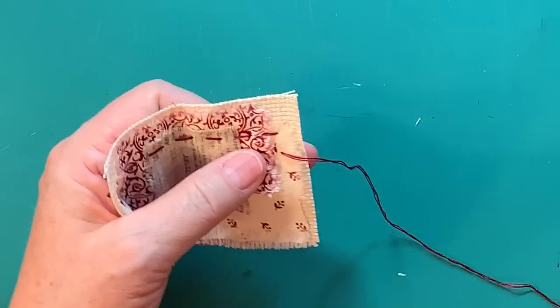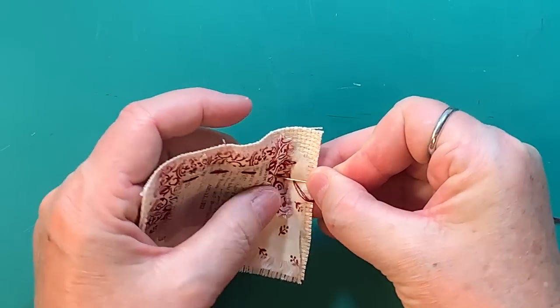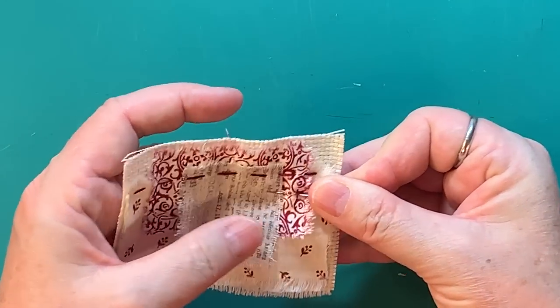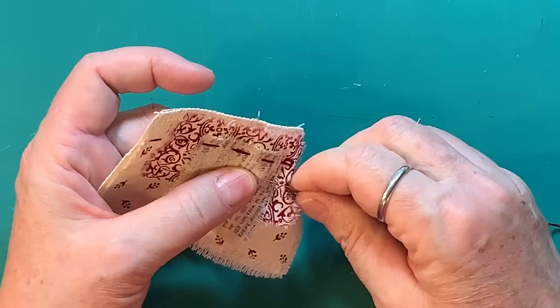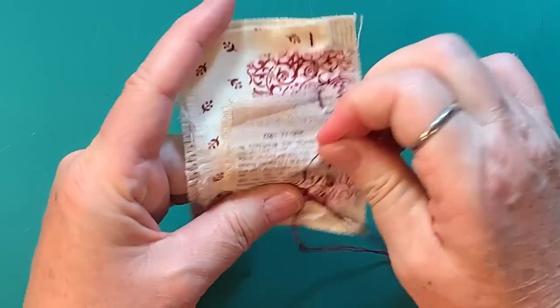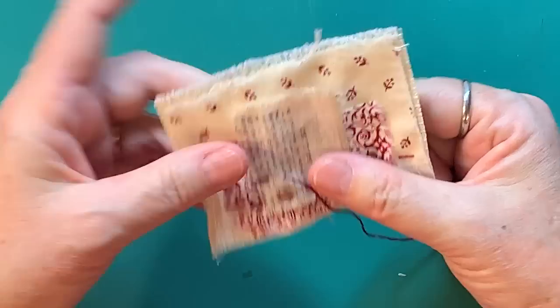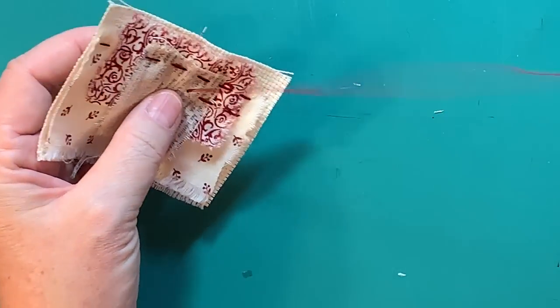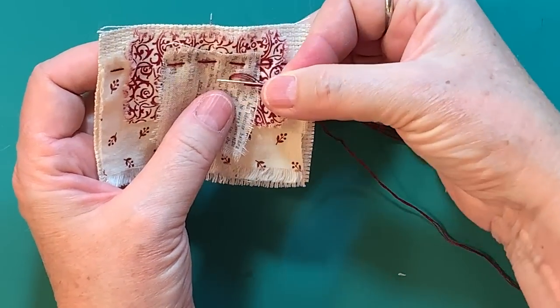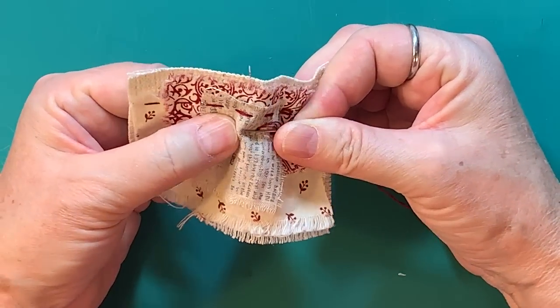Seriously, I am struggling. I had to start over the video — that hasn't happened to me in literally years. I was just like, okay, this thread is way too knotted for me to continue. But anyway, then you just continue to stitch.